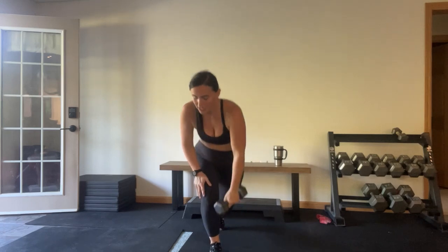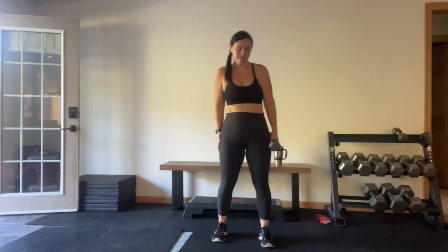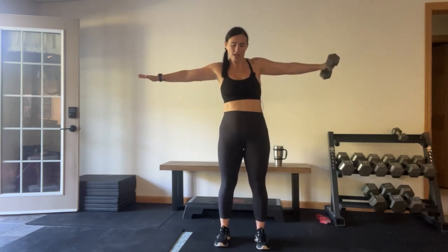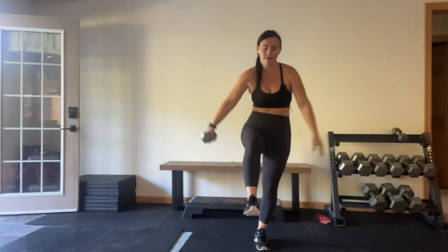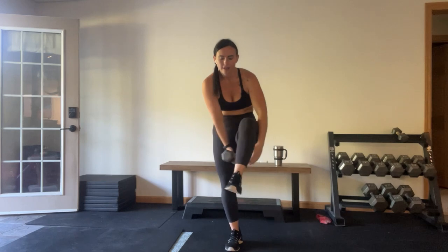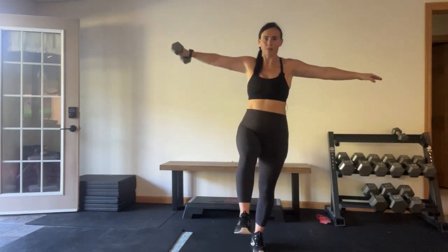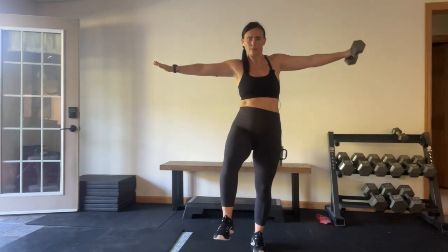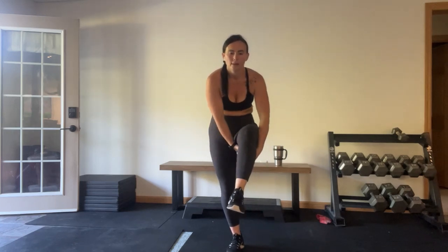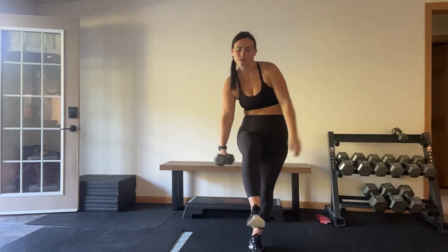Under-leg pass-throughs — low weight, no weight. We're going under each leg twice. One, two, switch legs, one, two, all the way out. A little more shoulders — I like good shoulders. And time.